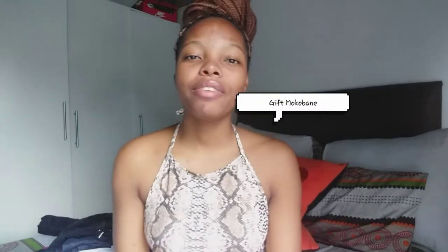Hi guys, welcome back to my channel. If you're new, please subscribe and turn on your post notifications. If you've been here, thank you for the love and support. I've been gone for a whole month — I don't know if anyone noticed, but if you did, hi.